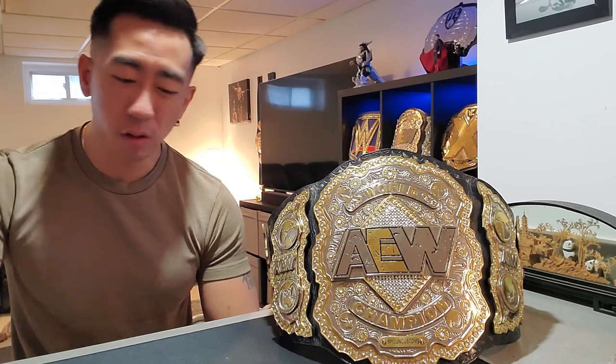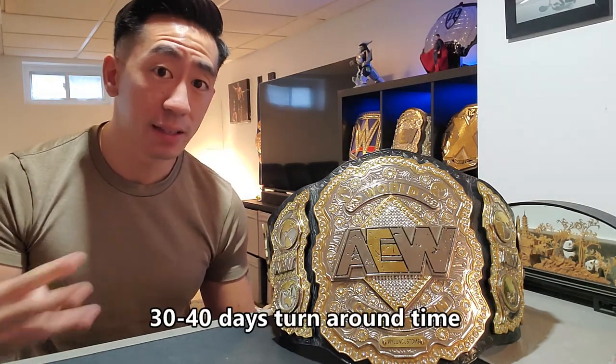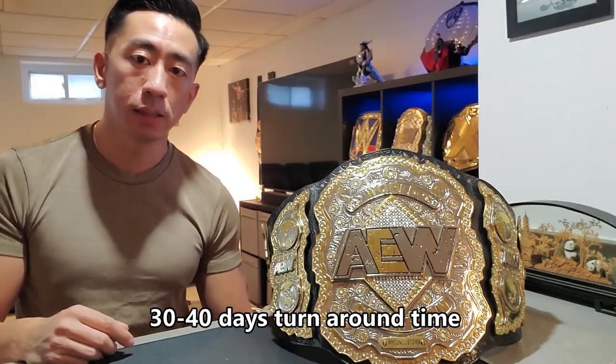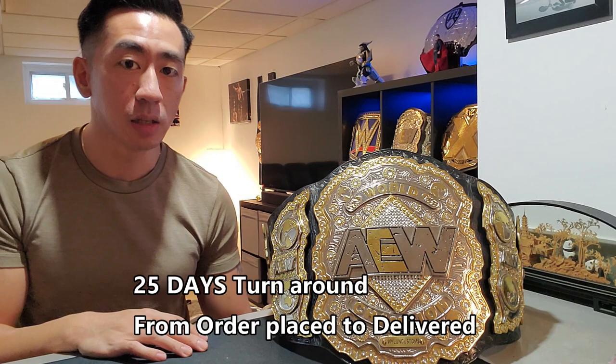I chose SA Championship Belts for a reason. In wanting to buy a new AEW belt, I went to various ones like Mock Belts or Mayan Belts, but what discouraged me was the long wait time. A lot of people, even before the pandemic, said the turnaround time was pretty long — some waited months without hearing anything. Then Steven Hammer, a fantastic belt maker, did a review on his AEW belt from SA Championship Belts, and that caught my eye. Thirty-day turnaround time — I messaged them, got some prices, and I got my belt in 25 days. Fantastic.